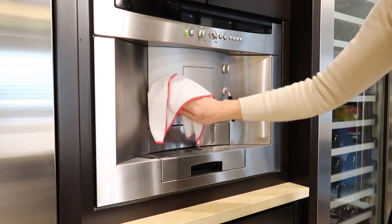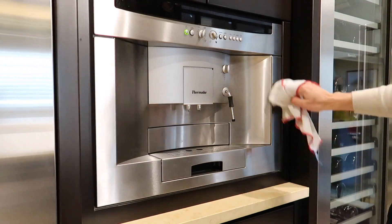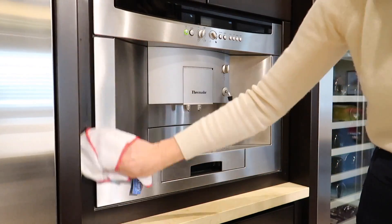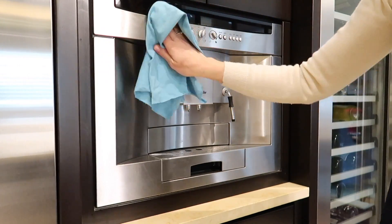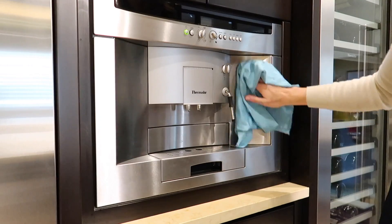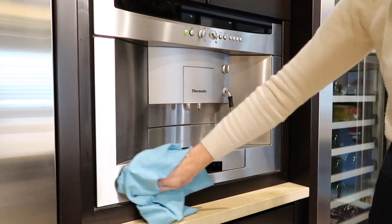I'm also frequently asked my thoughts on e-cloth versus Norwex. I used to use Norwex microfiber cloths and I think they're great — I don't have any problem with them. I just find that e-cloth does just as good of a job at a lower price point, and so that's why I generally recommend e-cloth.